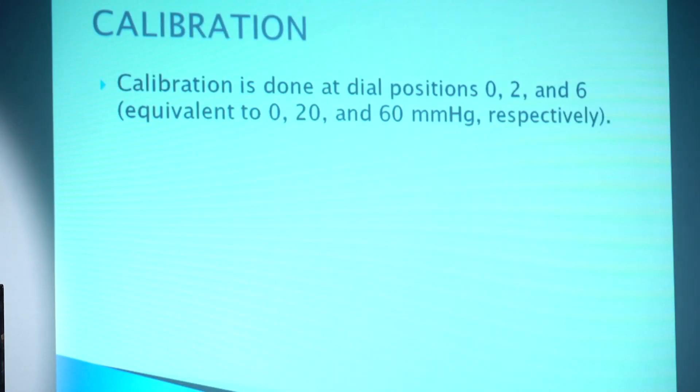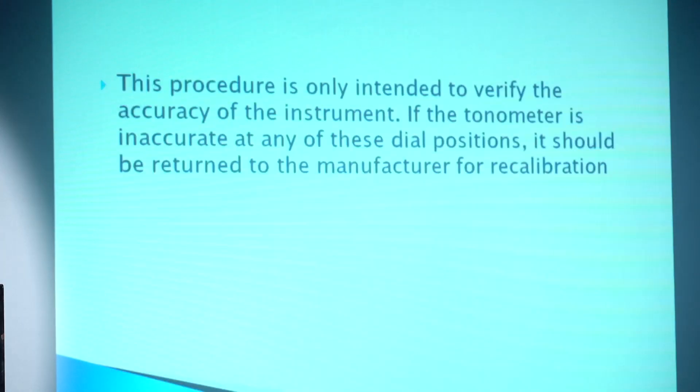So how do we perform calibration? Calibration is done at dial positions of 0, 2, or 6, which are equivalent to 0, 20, or 60 mmHg respectively. This procedure is only intended to verify the accuracy of the instrument. If the tonometer is inaccurate at any of these dial positions, it should be returned to the manufacturer for recalibration.